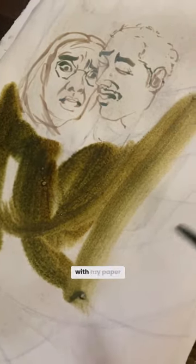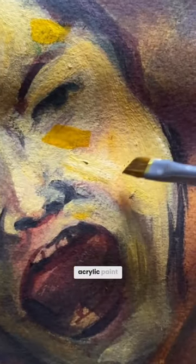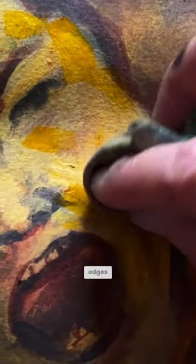I painted a lot with my paper towel. Anytime I would put down some acrylic paint, I would immediately take my paper towel and dab the edges.